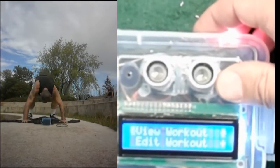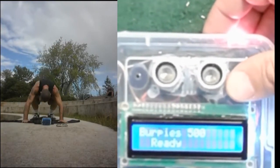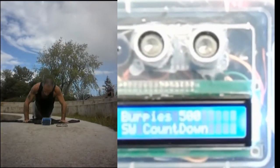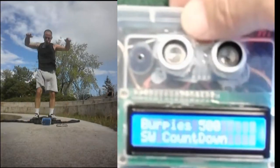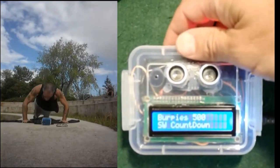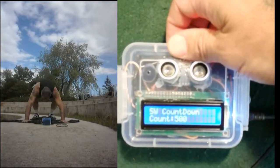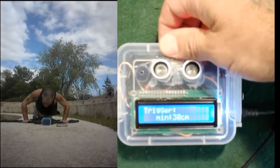Let's have a look at the menu. I'll cancel this and stop the workout, so I'm back at the beginning. If we view the workout — these menus took up so much memory in the original design because of all the strings involved, so I had to come up with a new design for the menus; I'll talk about that in the article. So this workout is called Burpees 500. It's a stopwatch countdown — that's the type. There are four different types. It starts with a count of 500, and it's a stopwatch, so it counts your time from zero upward as it counts down the reps.